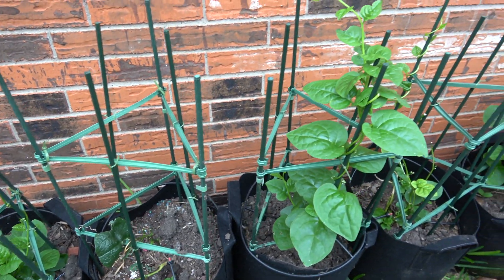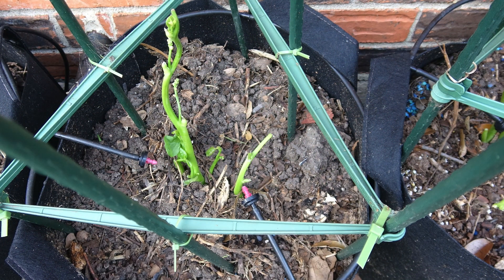It is a vine type of plant, so putting it on a trellis is a good idea.